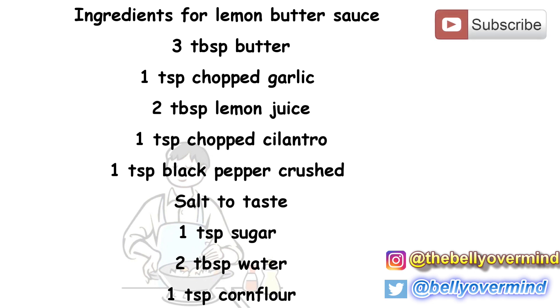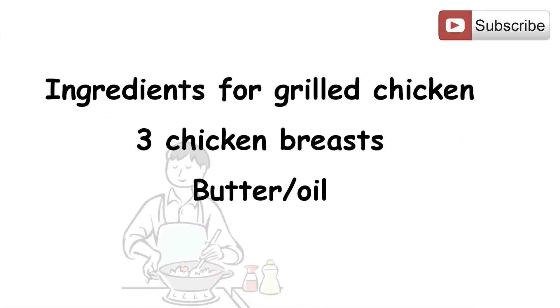Let's take a quick look at the ingredients. Ingredients for lemon butter sauce: 3 tablespoons butter, 1 teaspoon chopped garlic, 2 tablespoons lemon juice, 1 teaspoon chopped cilantro, 1 teaspoon crushed black pepper, salt to taste, 1 teaspoon sugar, 2 tablespoons water, 1 teaspoon corn flour. Ingredients for grilling the chicken: 3 chicken breasts, butter or oil.